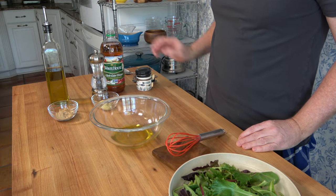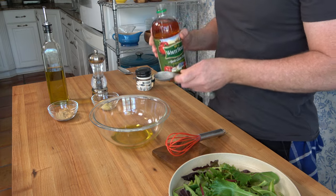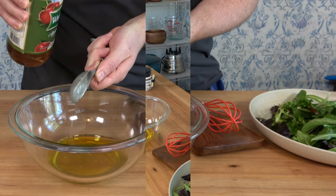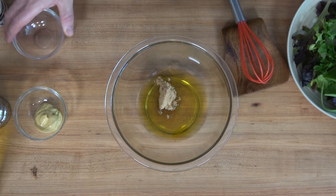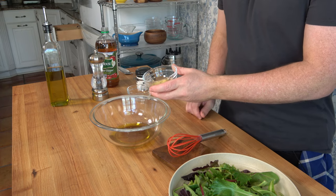Now we'll throw in our apple cider vinegar — we're going to put in two tablespoons. We're going to add two tablespoons of light brown sugar; this will give it a little bit of sweetness. Then put in one tablespoon, or 15 grams, of Dijon mustard.